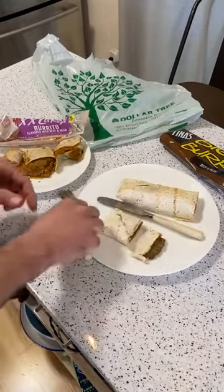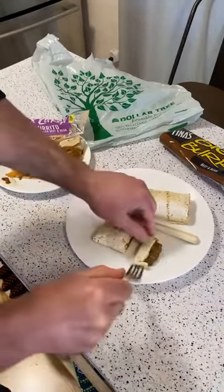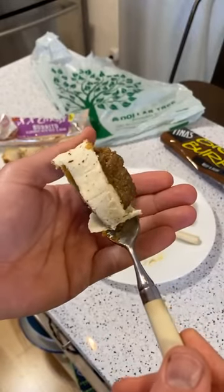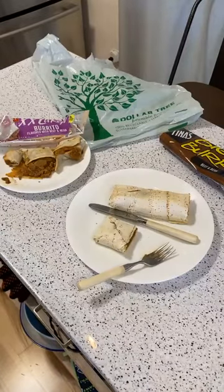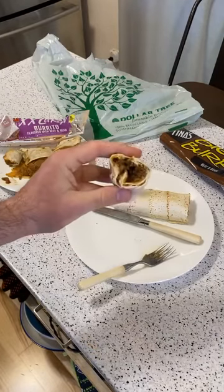Alright, this is the Tina's Big Burrito beef and bean — I've never seen this brand before, but it was in the Dollar Tree frozen food section. Three, two, one — and you know what? This isn't bad. I'm tasting it, and it's more forward definitely on the beef.